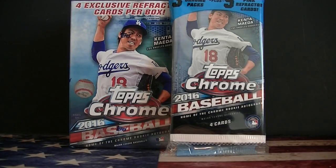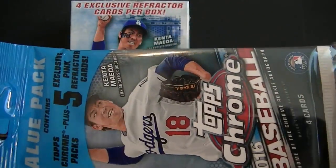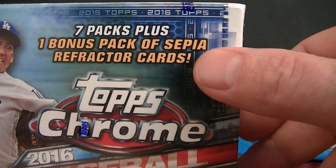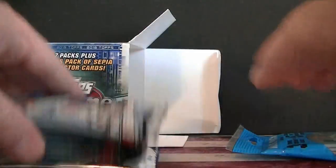Hello everybody, it's Simone L.C. back again. I got the brand new 2016 Topps Chrome Baseball. I got the hanger value pack which comes with three packs and five pink refractors, and then I got a blaster box which comes with eight packs and four sepia refractors in a separate pack. Let's open this up — there are the packs, and that's the sepia pack, so we'll save that for last.